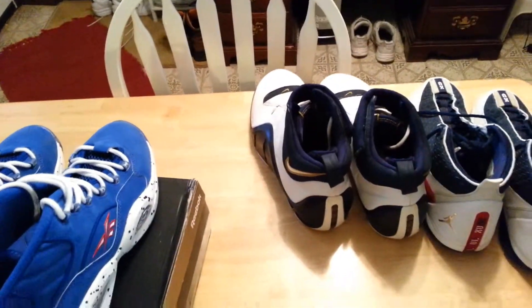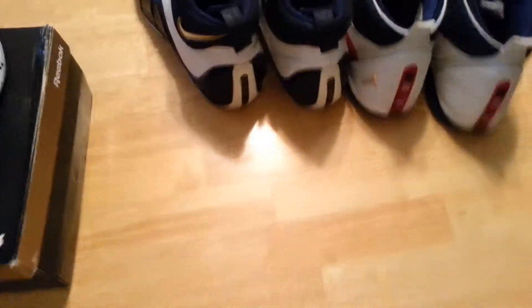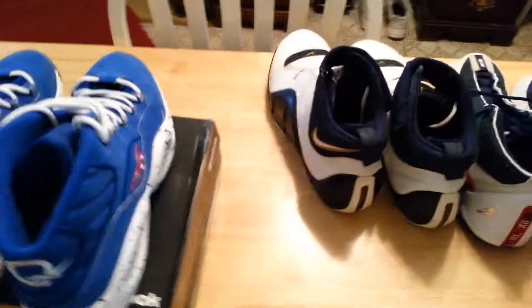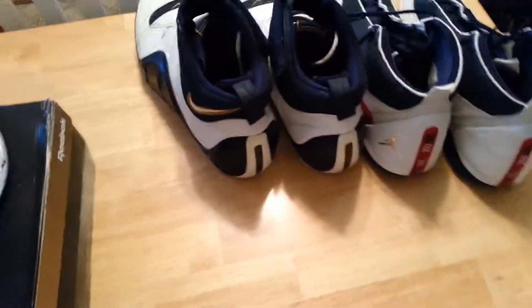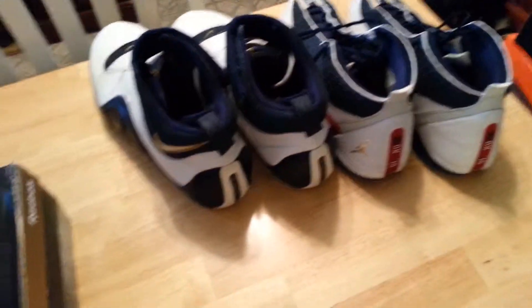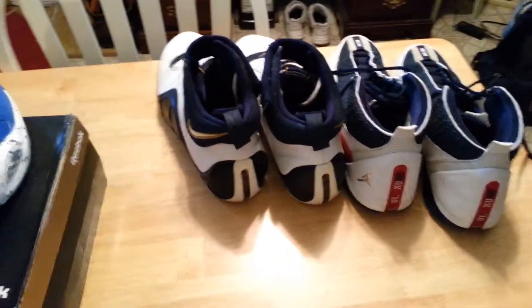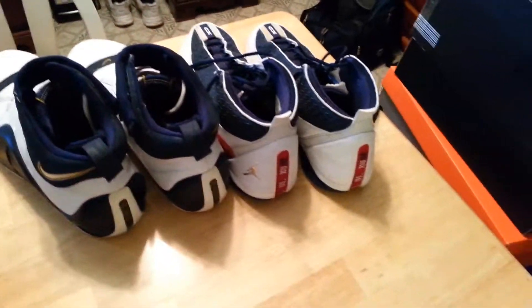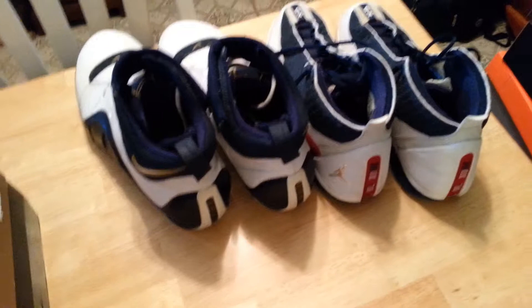I should have a couple new pickups coming in hopefully this week. These are all the shoes I have up on my Kixify — there are six boxes there, a couple more boxes, and a couple more pairs. So I've got like 10 pairs on my Kixify. Go check out all the pairs — they're not in bad condition, some are definitely worn. I'm a trusted seller on Kixify. My Kixify store name is Bonafide Kix — I'll put the link in the description. I'm willing to barter or negotiate prices on any of these pairs. Don't feel afraid to offer me an amount — worst I can say is no.